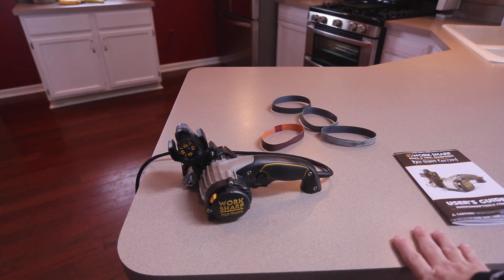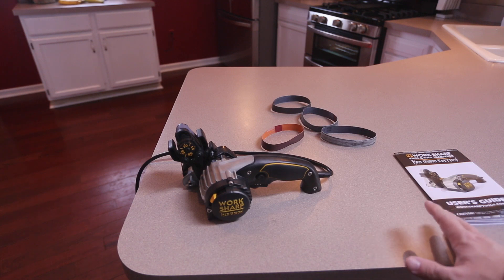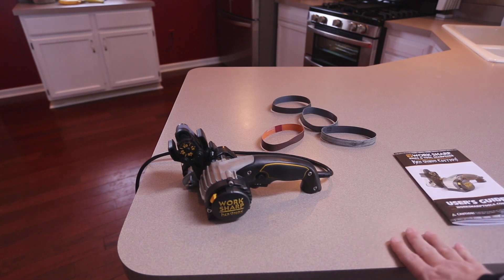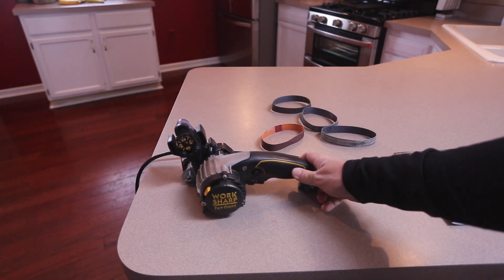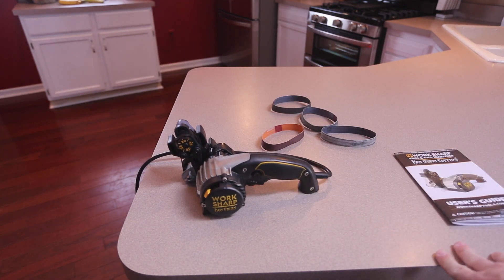I started off using the Spyderco Sharp Maker — great system, I love it, and I will keep that. From there I did get the Wicked Edge Pro system and I've not had the best of luck using that. I think I'm going to sell my Wicked Edge, and it will more than pay for the cost of this unit which is about $150. Sometimes you can find it a little bit on sale. Amazon is the best place to get it, and I've got a link to that in my review as well.